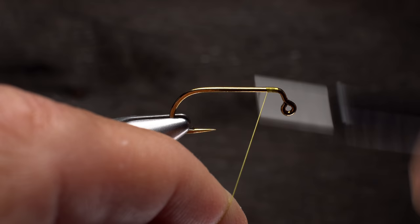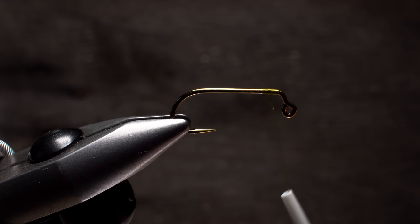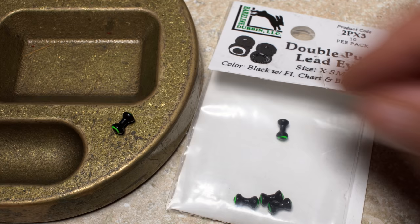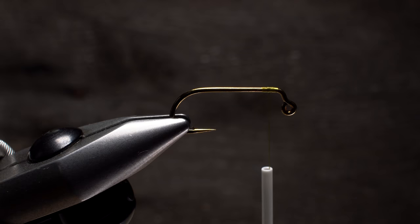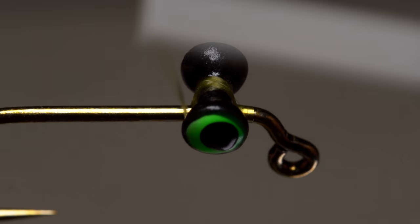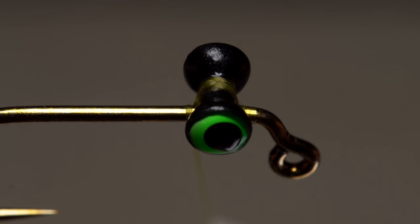Relocate your thread to a short distance behind the bend. For this size hook, extra small lead dumbbell eyes — here black and chartreuse — are used for weight to make the fly ride hook point up and to give it a jiggy motion when retrieved. Place the eyes diagonally across the hook shank at the location of your tying thread and take cross wraps to get them correctly aligned on the hook.